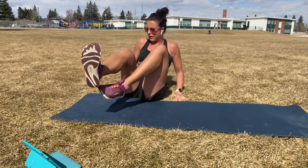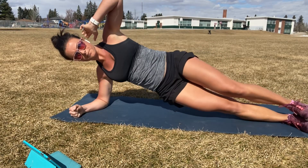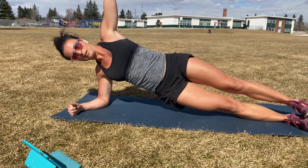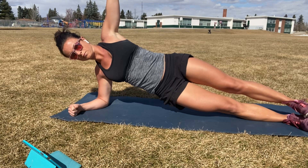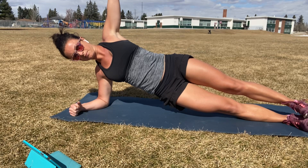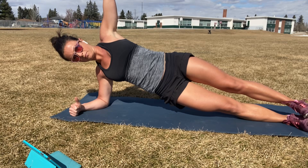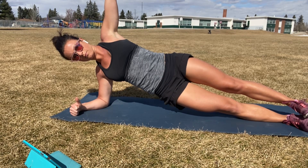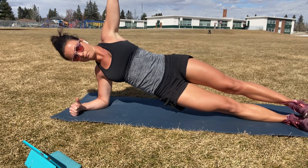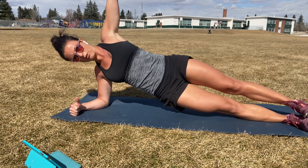All right, one more side plank, going in five. Three. Two. Time starts. Deep breaths. Halfway. Ten seconds. Five, three, two, one.